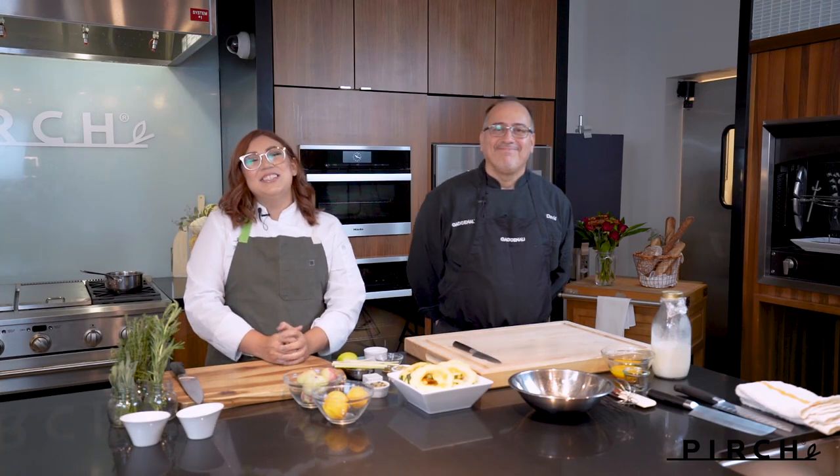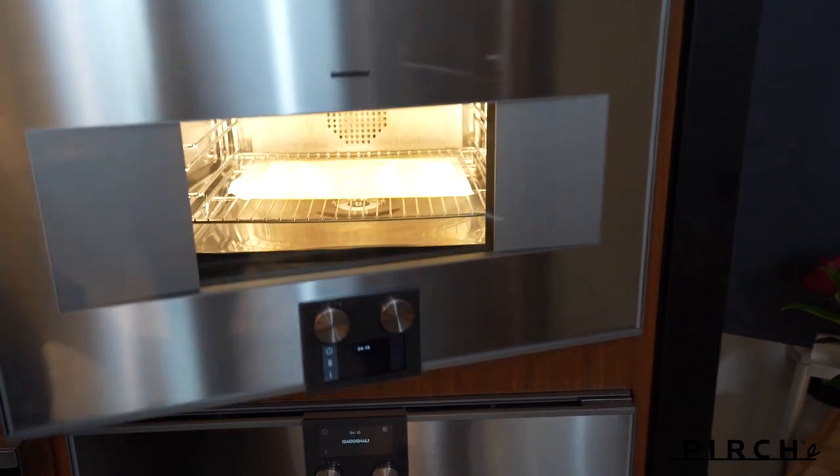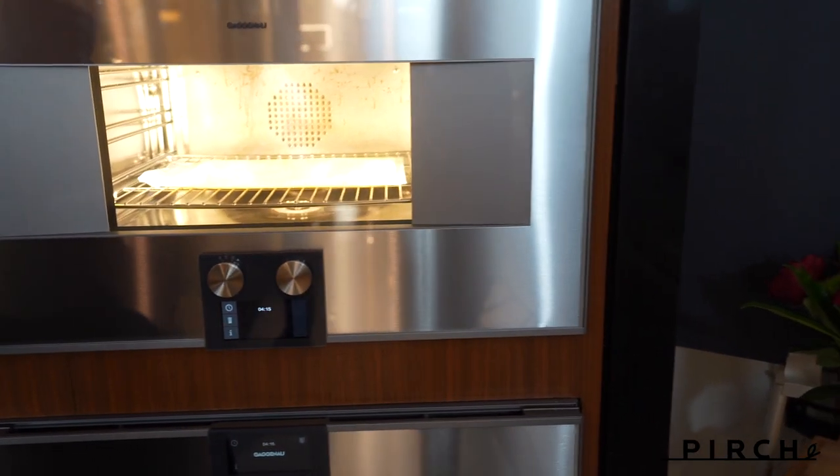Hello everyone, Chef Kimberly here with my good friend Chef David. Hello, good to be back. So we're at Purge Costa Mesa today where we just installed the brand new beautiful 400 Series Gaggenau steam oven.